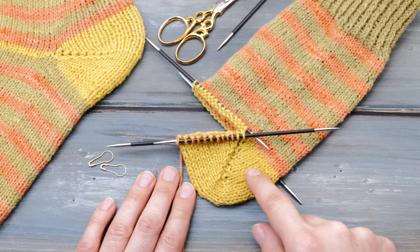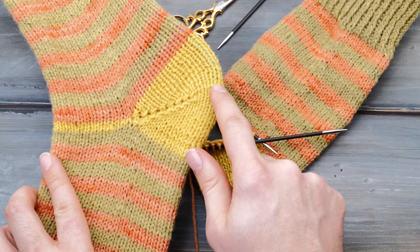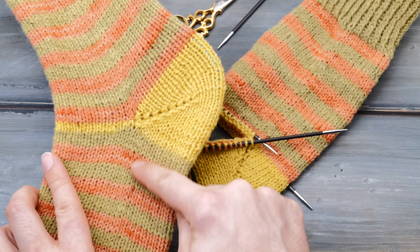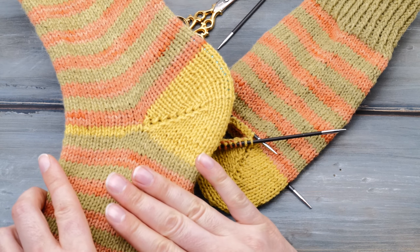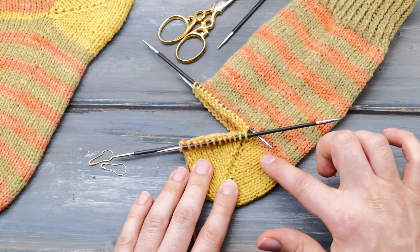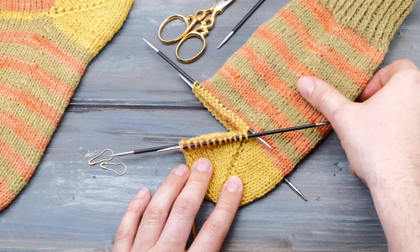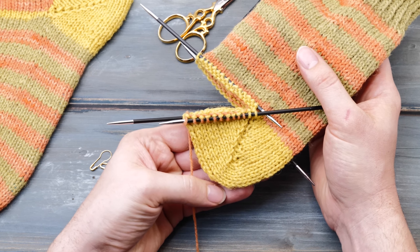Here in Germany, we call it boomerang heel, or bumerangferse to be more precise. It's probably the easiest sock heel of them all and creates a perfect fit for everyone with a slender foot. You don't need to pick up any stitches, you don't need to add a gusset, and there are no complicated calculations involved either. So it's perfect for beginners. As I'm currently working on these everyday socks in this rustic plastic-free organic sock yarn, I thought it would be a nice opportunity to show you this sock heel alternative. So let's dive right into it.